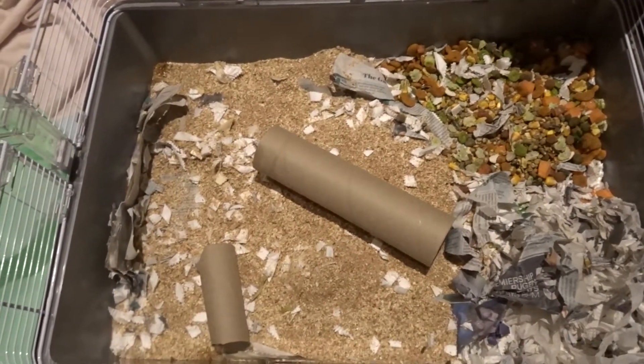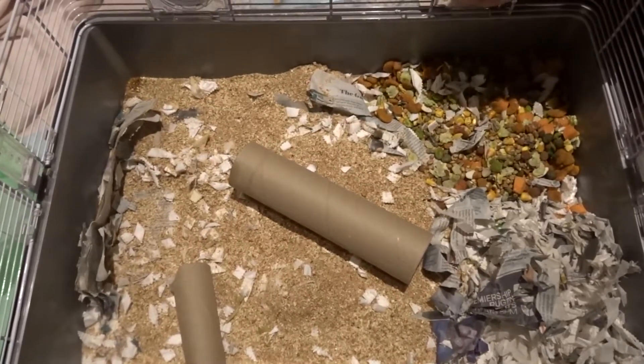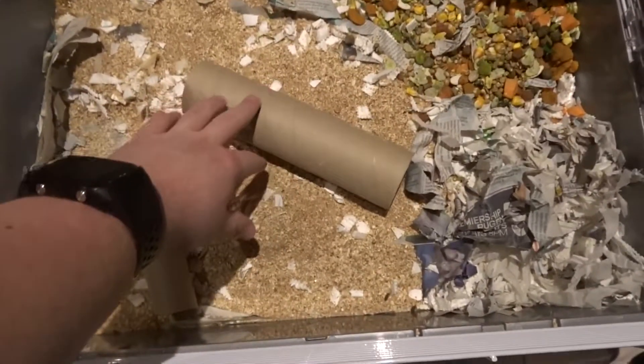We're cleaning out this thing. You can hear my mum in the background talking about the hamster running around. This is the bottom of his cage and we put these little tubes in here so he can run through them.